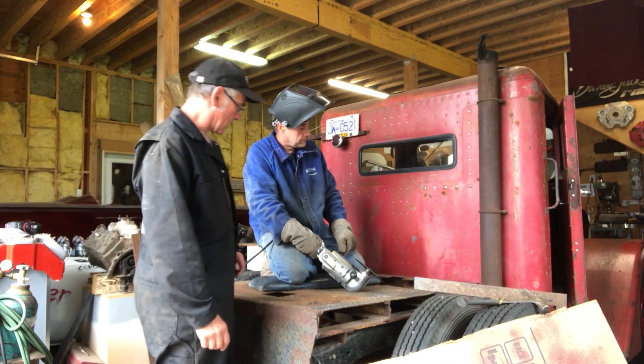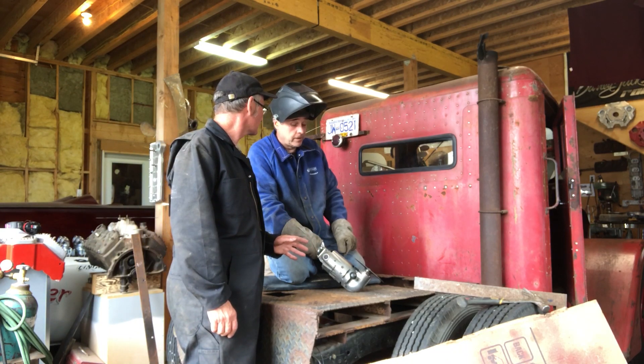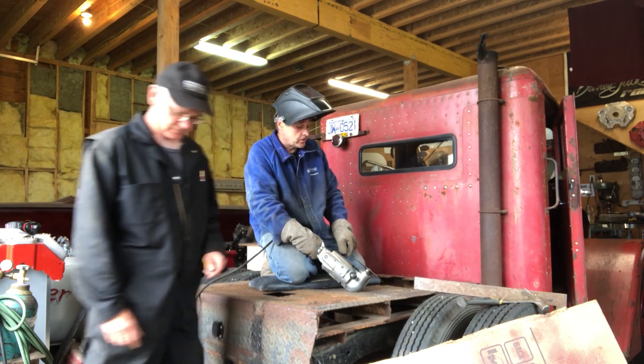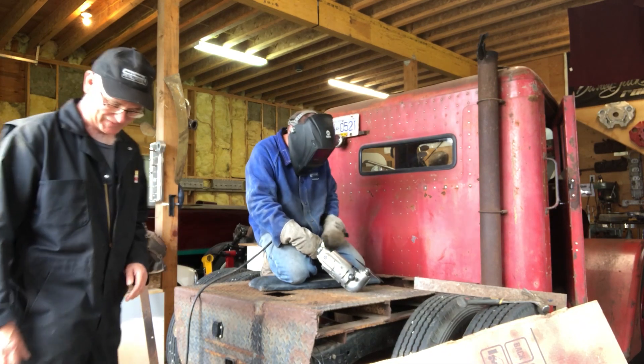Uncle Robbie's going to cut the hole here. You measured it — measure once, cut twice, something like that. We're all set. It's not square, but I allowed for the fact it's a rat rod.